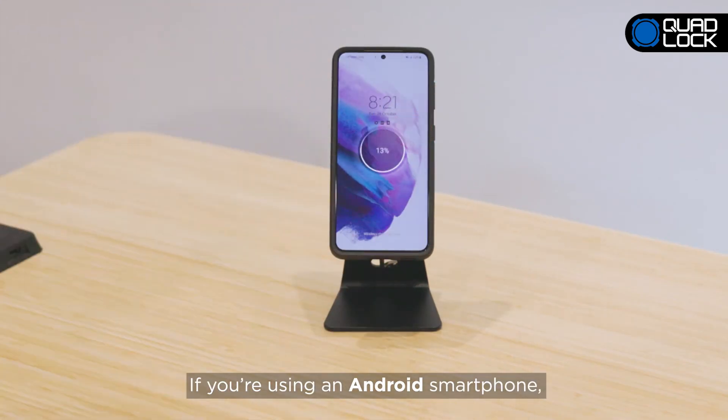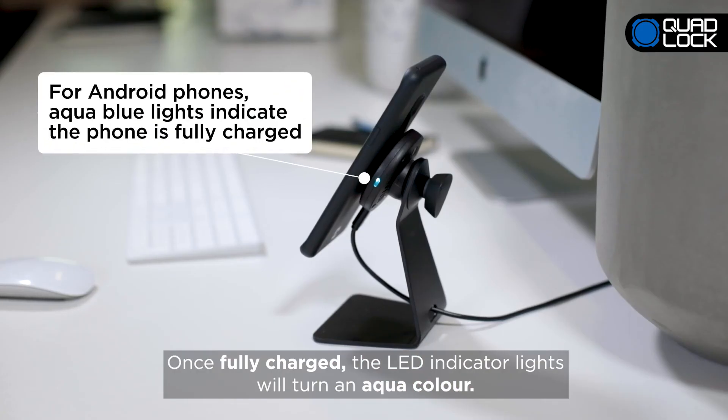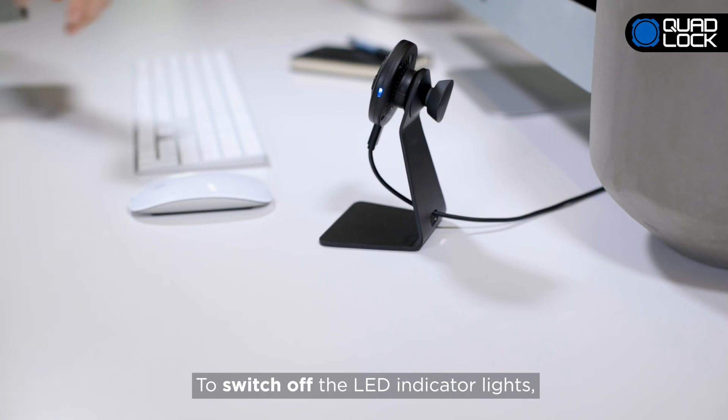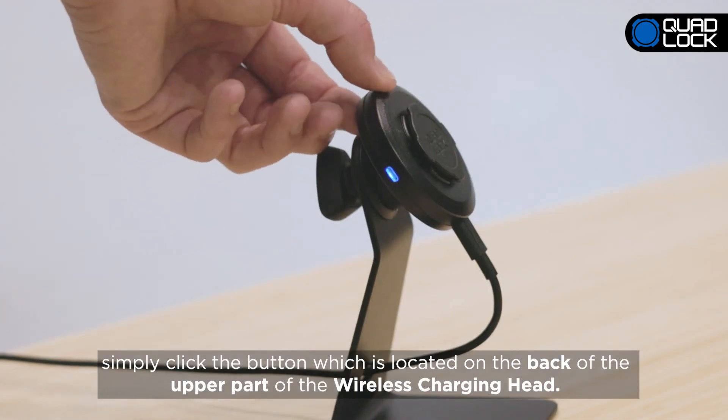If you're using an Android smartphone, once fully charged, the LED indicator lights will turn an aqua color. With iPhone devices that support wireless charging, the LED indicator lights will stay green once fully charged. To switch off the LED indicator lights, simply click the button which is located on the back of the upper part of the wireless charging head.